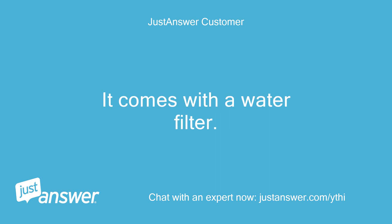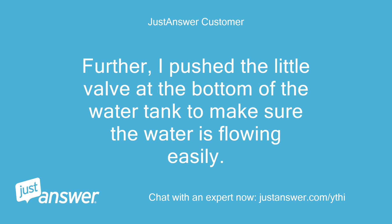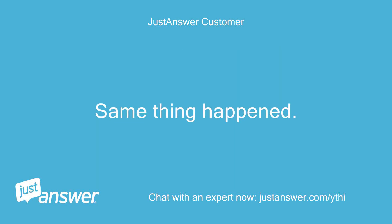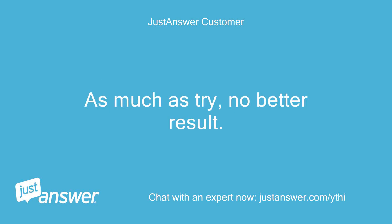The machine comes with a water filter. Since I use bottled water with zero hardness, I took off the water filter. I also pushed the little valve at the bottom of the water tank to make sure the water is flowing easily, and confirmed that the water flows well when I push that valve. I placed the water tank back into the machine, made sure it was well in place, and tried to make the machine work again. Same thing happened — pumping noise for about 15 seconds and then it stops.